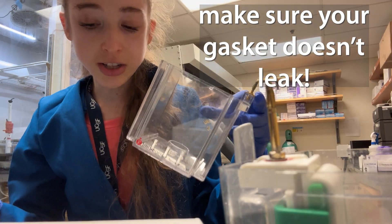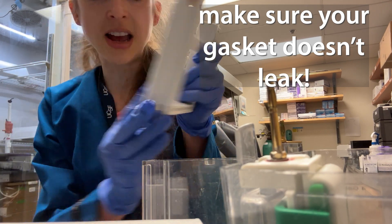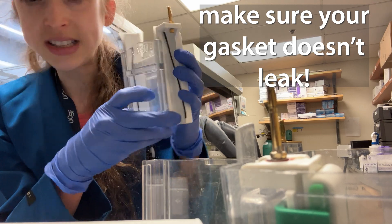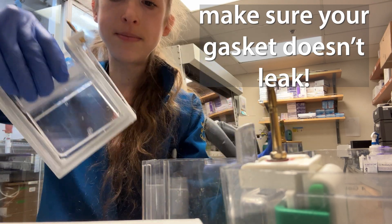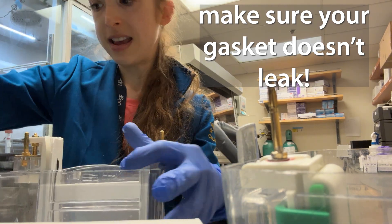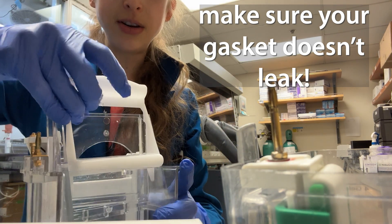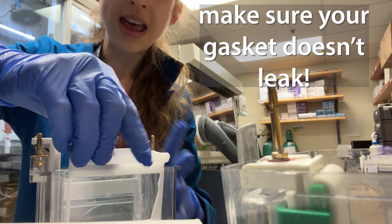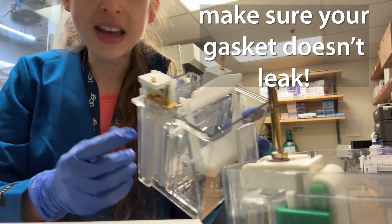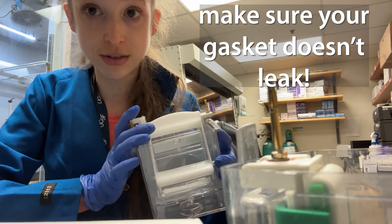If you're using one of the Novex gel boxes, they don't have that ledge. In this case, make sure you're snug against the bottom on both sides. Hold it tightly snug against the bottom, then stick it in. This wedge goes in here — hold it tight when you're wedging it down, and then once it's in, snap it. This should now be tight. Again, fill the inner chamber first and make sure it's not leaking, then go ahead and fill the outer chamber.